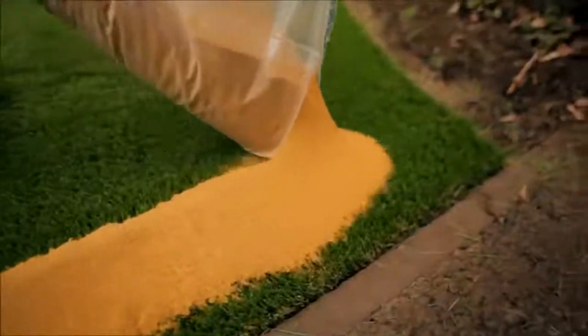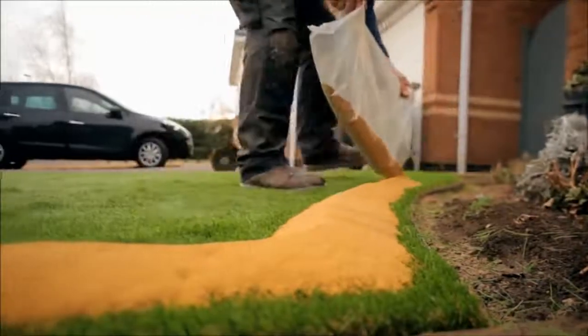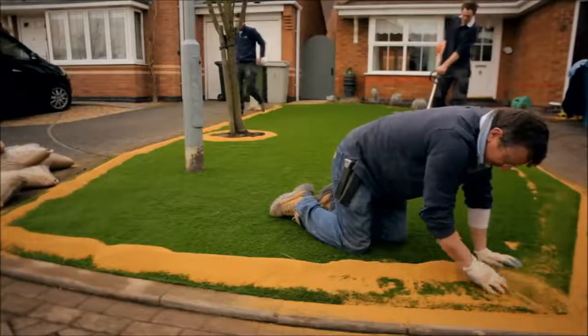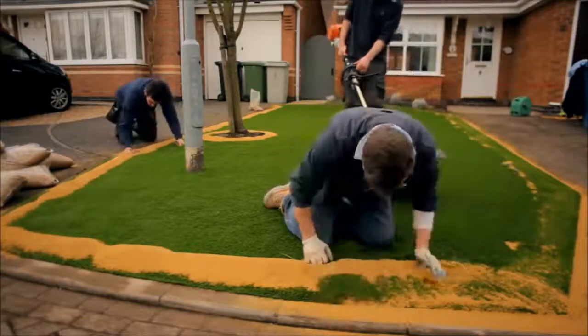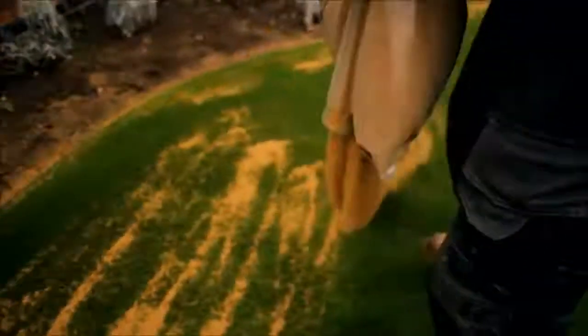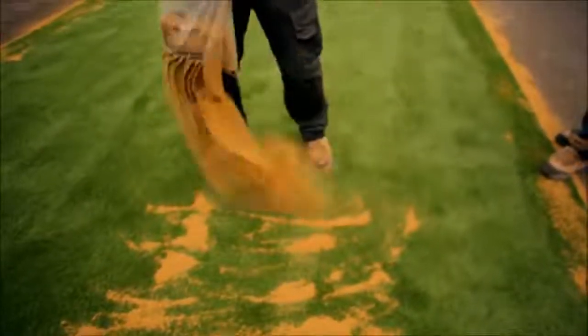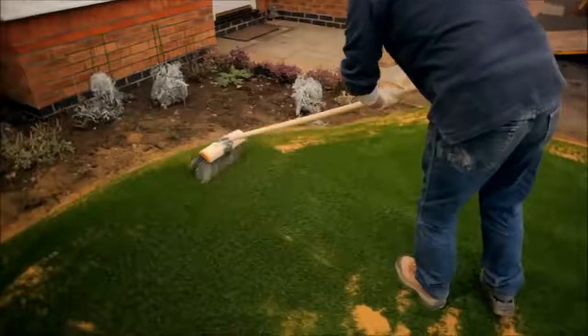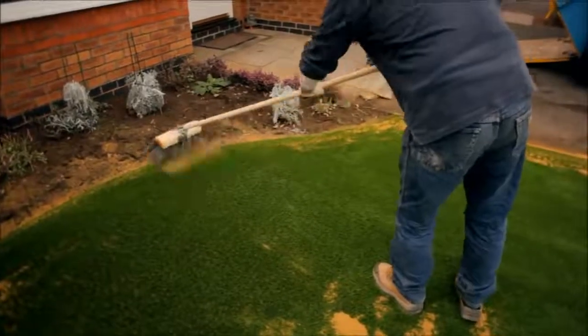Once all the grass has been seamed and nailed, install a heavy layer of kiln dry sand into the perimeters, always clawing the pile open to ensure the perimeter edges are fully loaded with sand. When you do not have the use of a hopper or mechanical brush and blower, cut holes in the bags of sand and apply as evenly as possible. We recommend 6 to 8 kilograms per square meter. Using a stiff yard brush, brush the sand into the pile, always brushing the pile open.